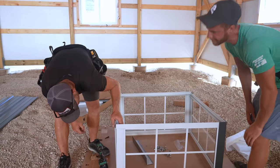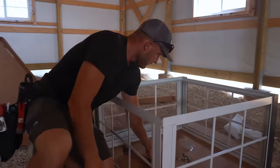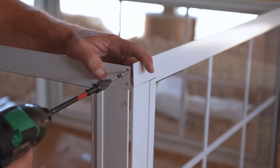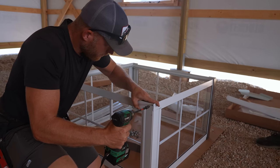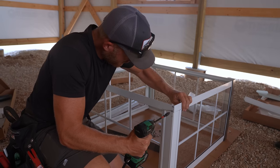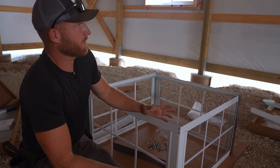Look - they go together like this, and this will be the bottom. So I did have it upside down. It happens - it's no big deal. They say it's only a mistake if you don't fix it.